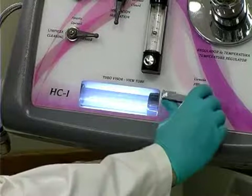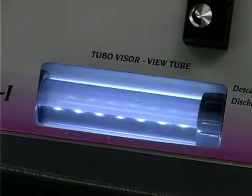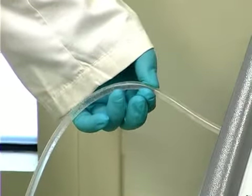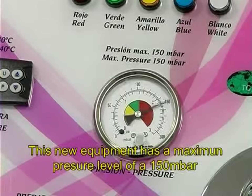Set the control to fill and notice that the view tube starts to fill up with water. Check the pressure alarm by blocking the irrigation tube until pressure reaches 100 millibars. The machine should not allow pressure to exceed this level.